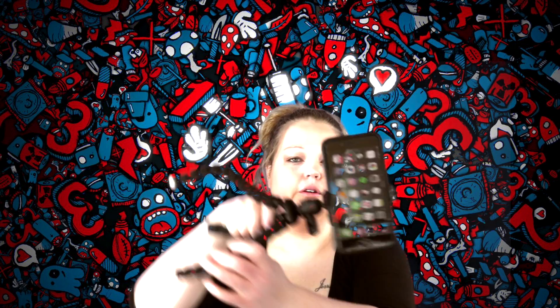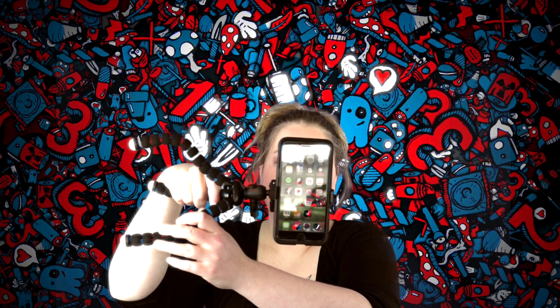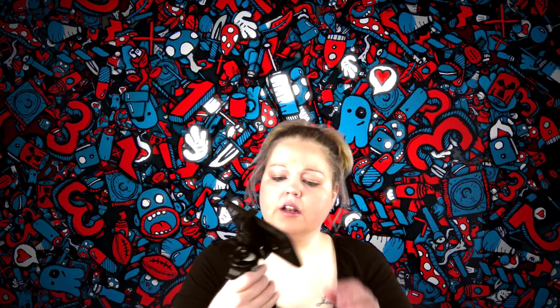Let me show y'all what it looks like. If you're going to record, you need to record like this — horizontal — so you get the full screen. You don't want those black bars, so you got to record horizontally. I thought that tripod was cool. Got it from Amazon, and I'll put the link in the description below in case y'all want to check it out. That thing looks sturdy. That's awesome.